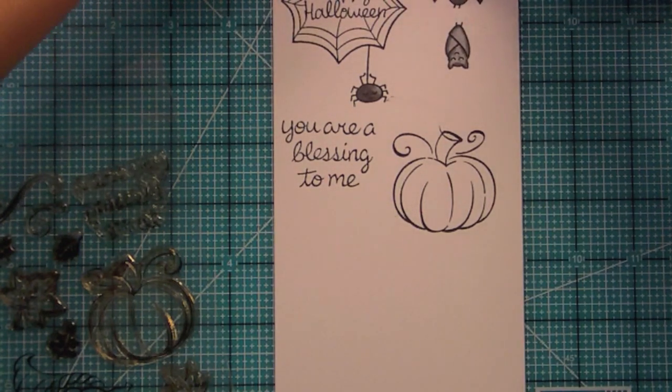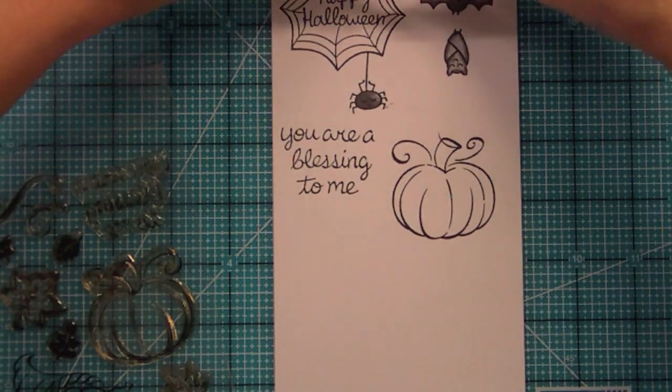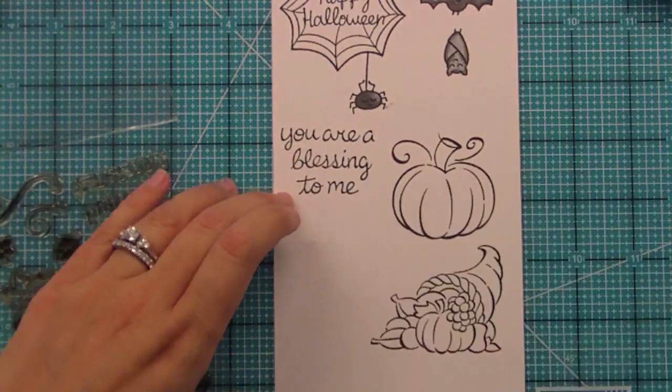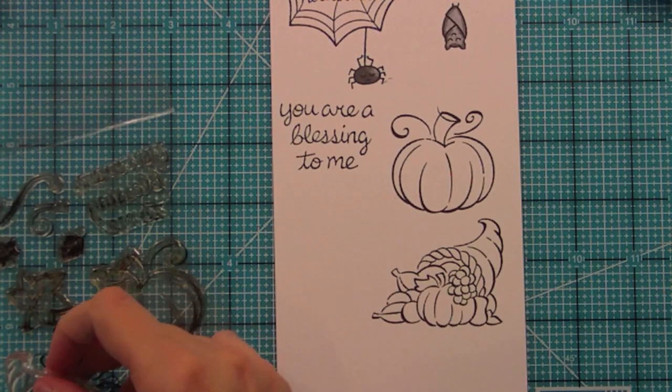I don't own a real cornucopia so now I can just stamp them out, color them, and decorate with them that way. Here is the cornucopia, which is just a really fun and beautiful image. It's great for coloring with Copics and colored pencils, and paper piecing looks really cool with this too.